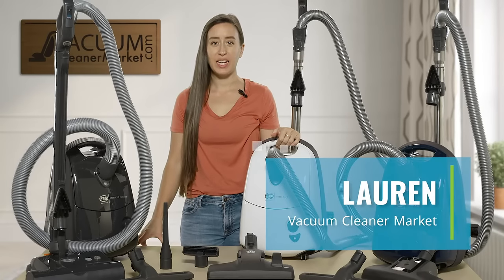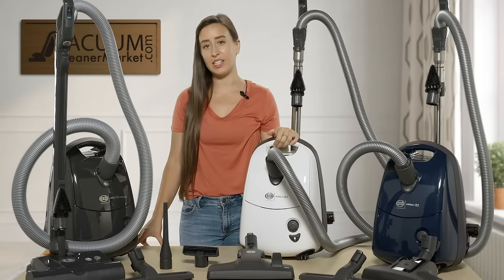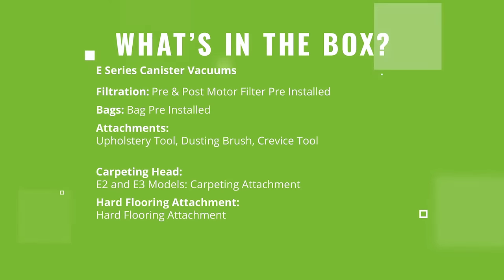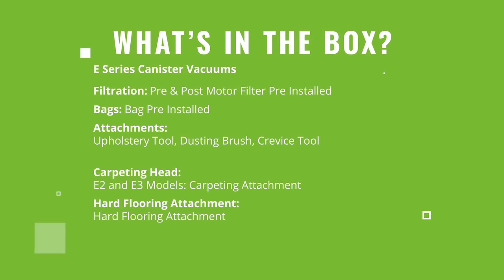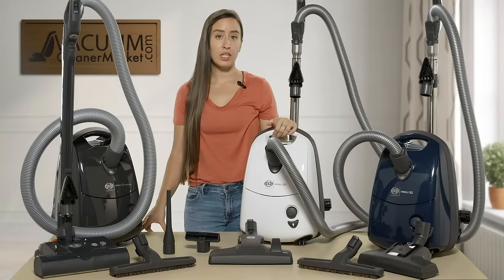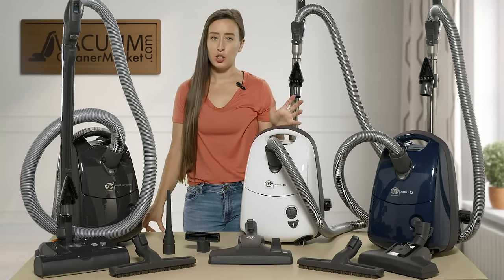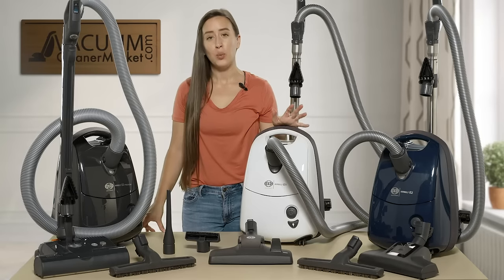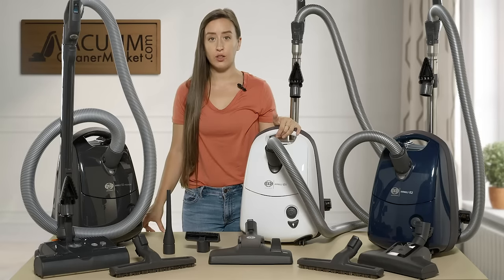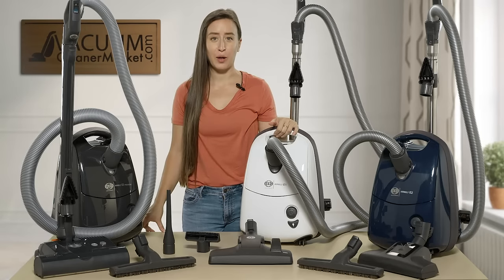Hi, I'm Lauren with Vacuum Cleaner Market and this is going to be a quick review on the SIBO E-Series canister vacuum cleaners. These vacuums are all bagged and corded, completely sealed, and they all come with SIBO's S-class filtration. That makes them ideal for allergy or asthma sufferers or anybody who is mindful about the air quality in their home.